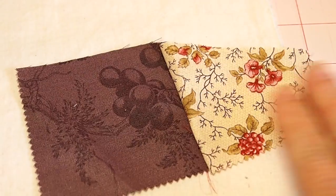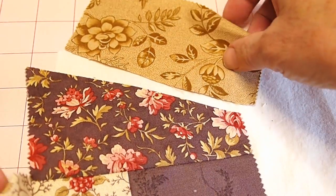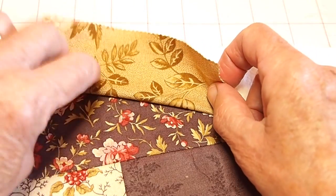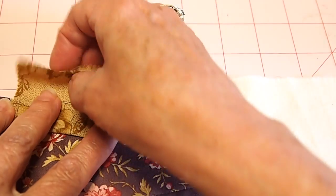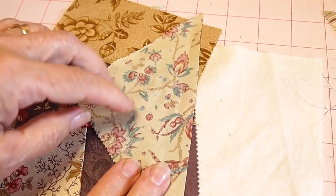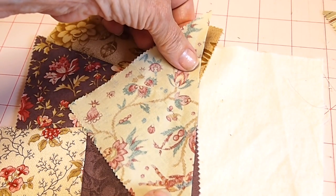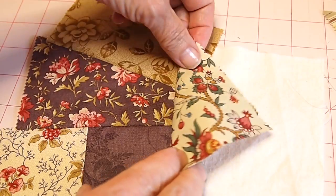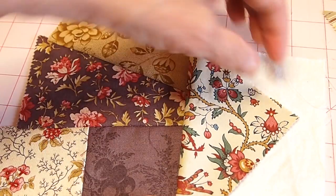There are the first two pieces sewn together. I'm going to turn them right side up and take it to my iron and press it. I've sewn other pieces on and pressed them as well, so I'm going to keep on going, adding pieces until my foundation fabric is completely covered — remembering that when they hang over the edge they'll be trimmed off. If you get edges that don't match exactly, you don't really have to worry too much because you can just trim those little pieces off after you've sewn your fabric piece on.